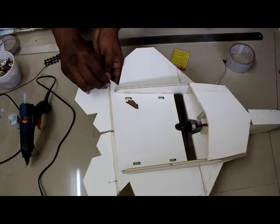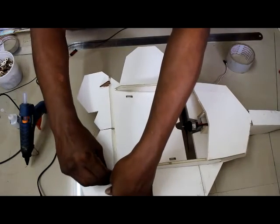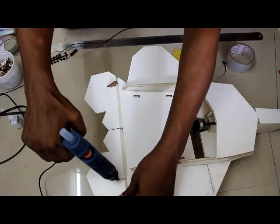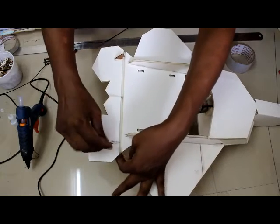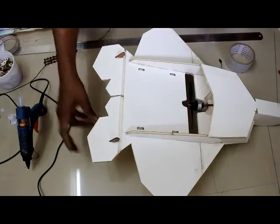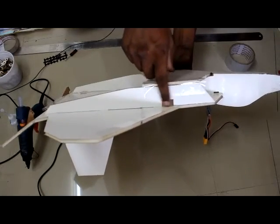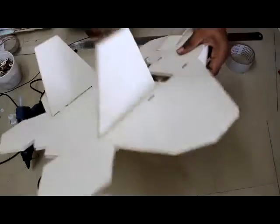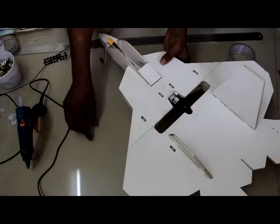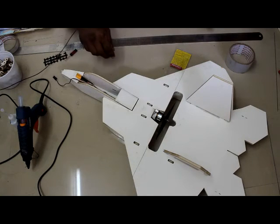Press the other control horn in the same way, mark it, apply hot glue, and fix it. Once the control horns are fixed and dry, there are servo mounting holes on both sides. Attach the servos, fix the push rods provided, and connect them to the receiver. With elevon mixing you can fly this plane.